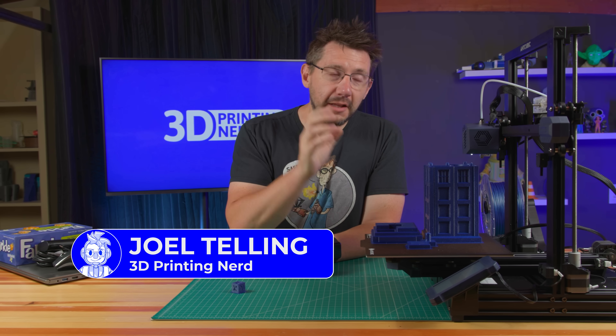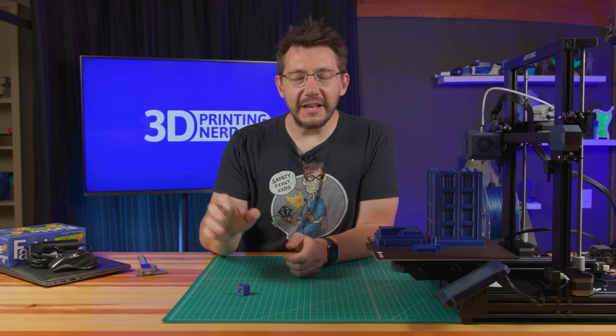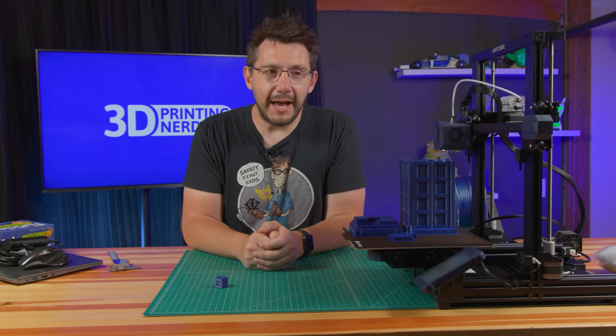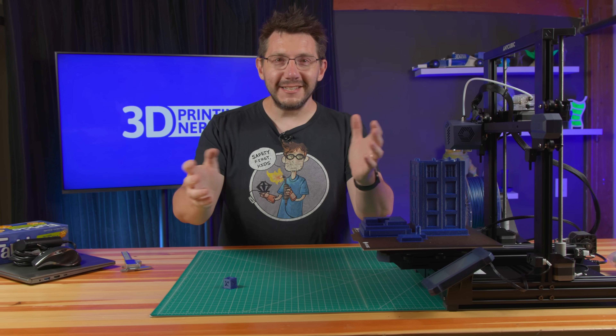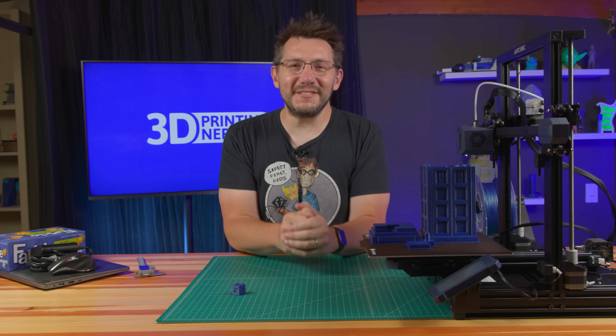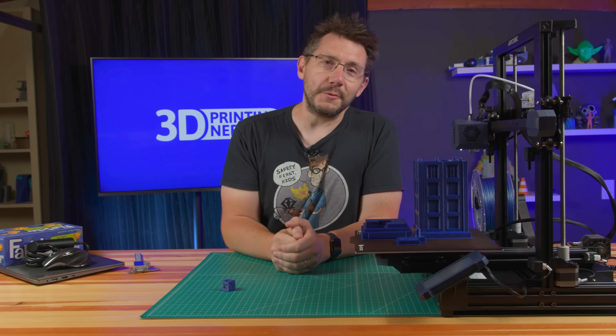Welcome back. The live stream for the Anycubic Viper was amazing — it's probably one of the best live streams I've ever had. The machine went together incredibly easy, plus it worked. It totally worked. Everything worked on stream. It was the happiest of times and it was the reason why that milkshake afterwards tasted so, so good.